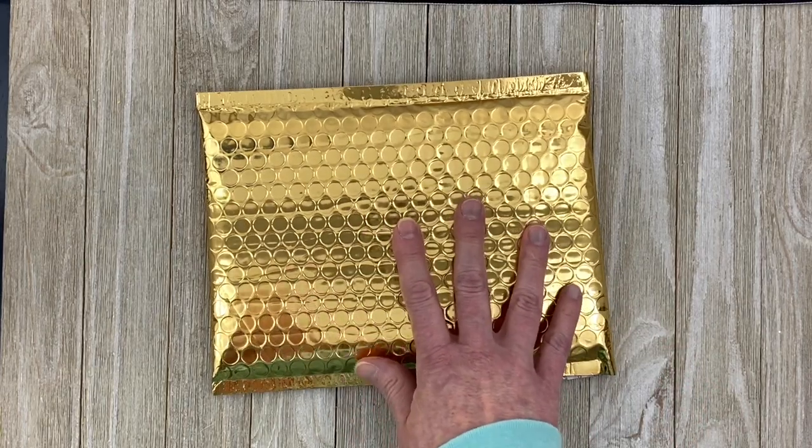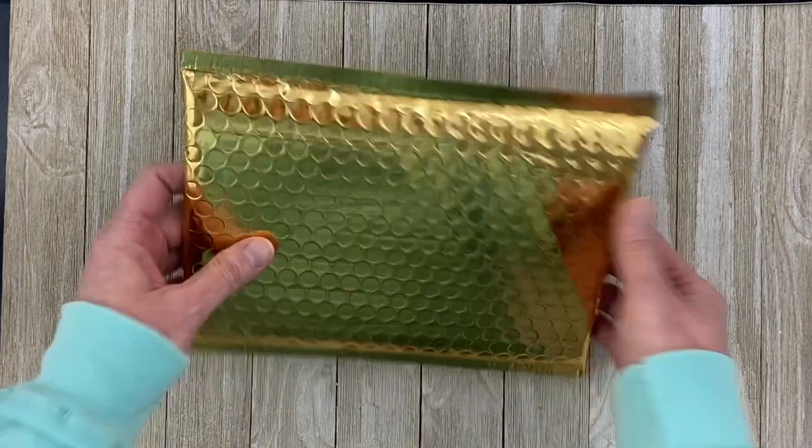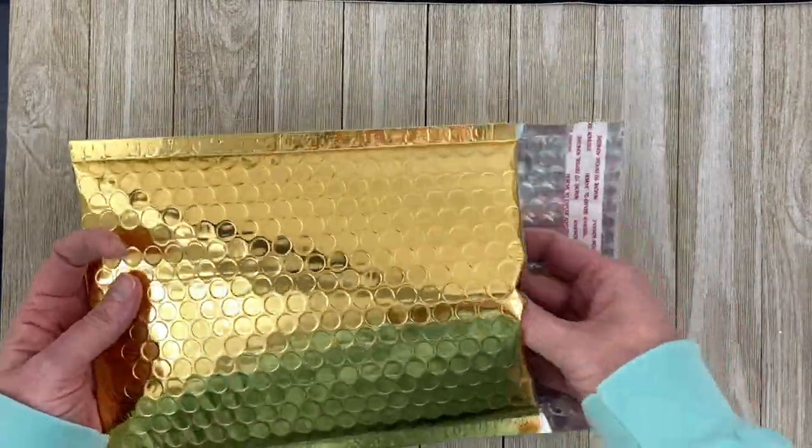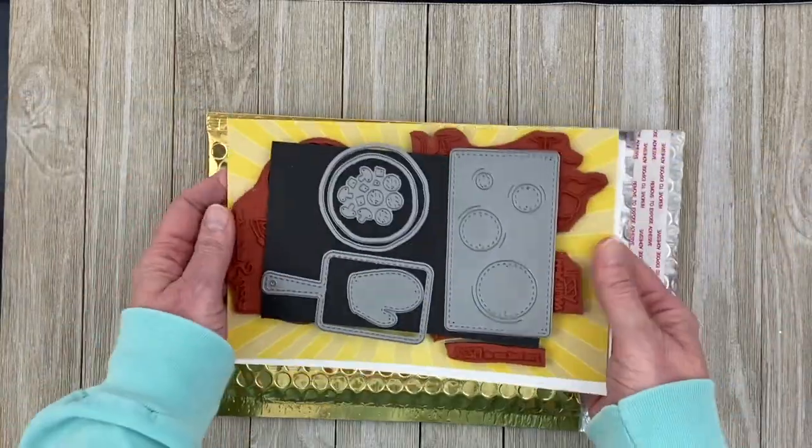The Club Kit comes in this gold envelope, and this month's set is super cute. I know I say that every month, but this one is really adorable. It's pizza related.